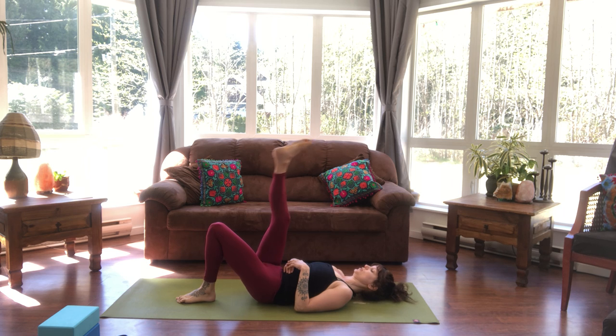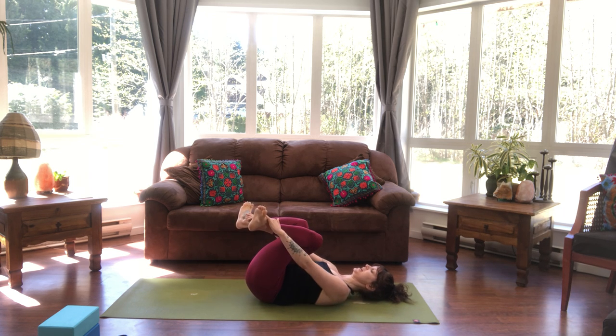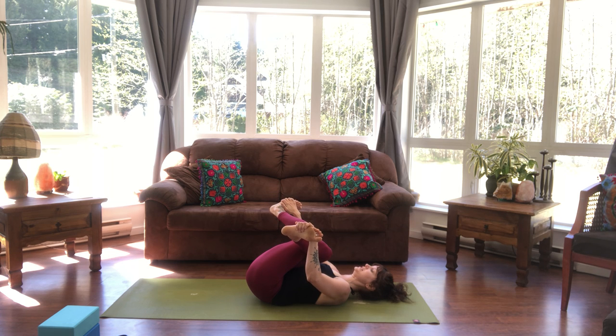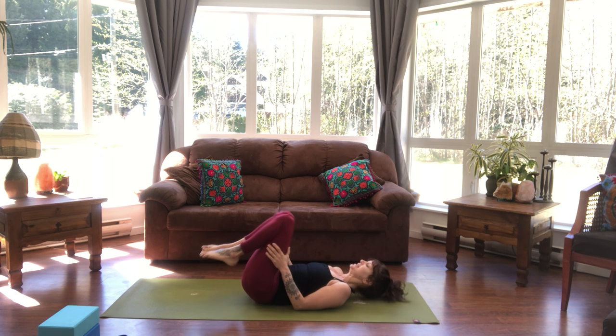Lift both legs and grab onto the shins, ankles, or sides of the feet — coming into what looks like handlebars. Inhale here, exhale pulling the legs closer inward. You should feel a nice stretch into the right sit bone and thigh. Inhale backing off a bit, exhale moving a little deeper. One more time — inhale, then exhale a little deeper. Release the feet and legs, pull knees into the chest, then tuck all the way bringing nose to knees. Then release down.